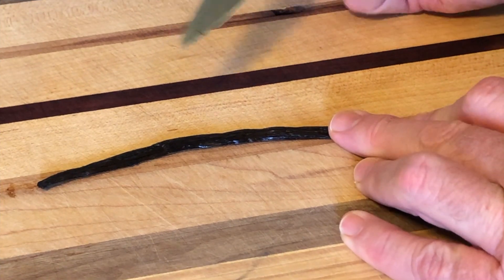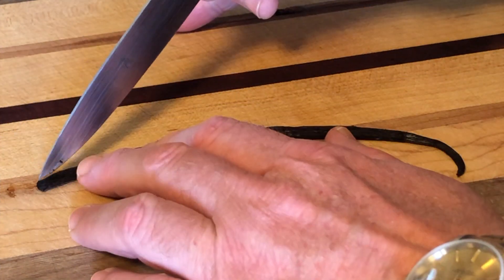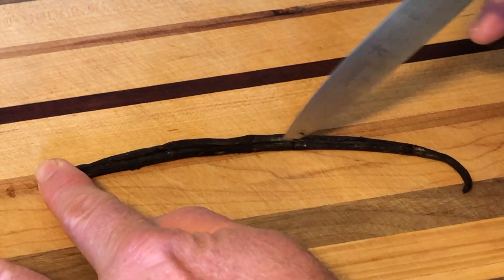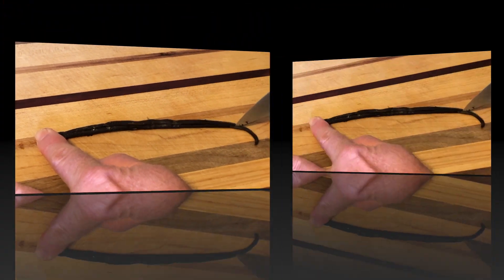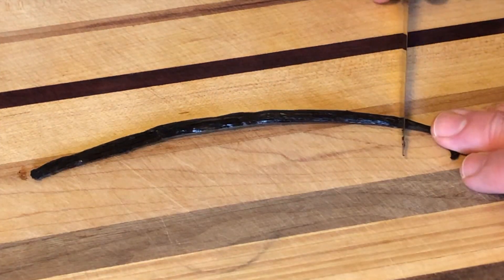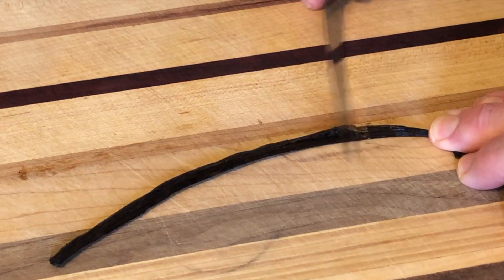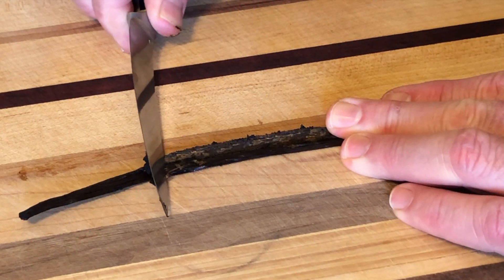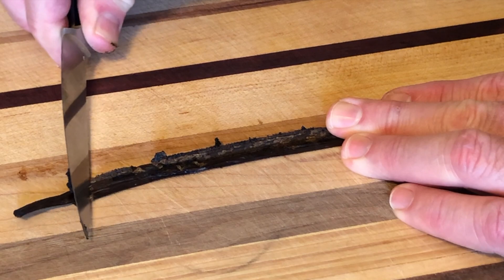For the vanilla bean, we want to get all of the seeds out. Slice it lengthwise, then with the back of your knife scrape out all of the delicious vanilla beans.